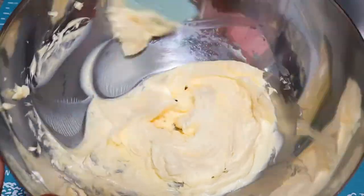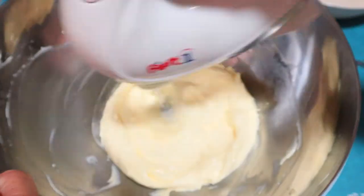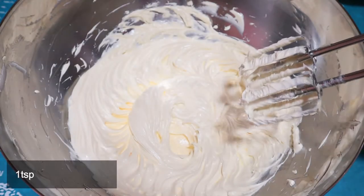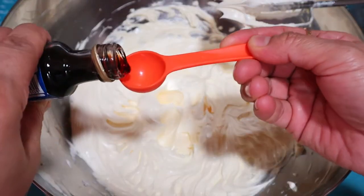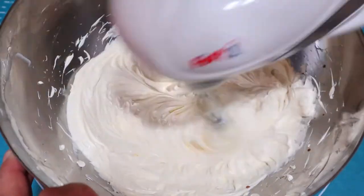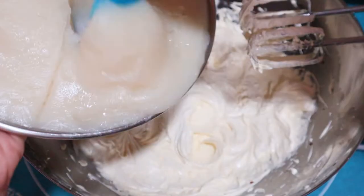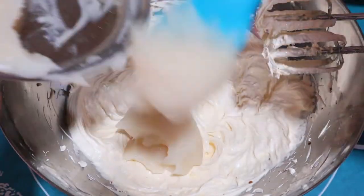Scraping and beating in between. As you can see the butter is well creamed. First I'll add vanilla — one teaspoon — let it blend, and then start mixing in the flour mixture. Slowly mix this in four batches on low speed, getting rid of any lumps.